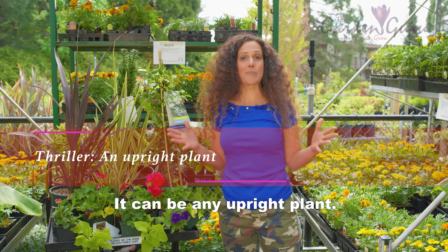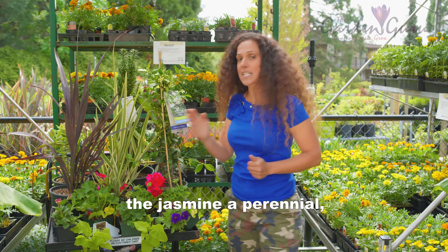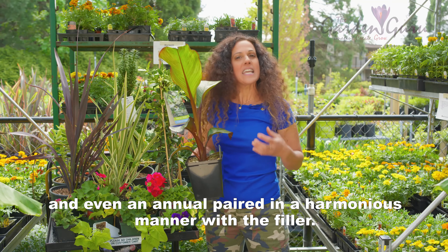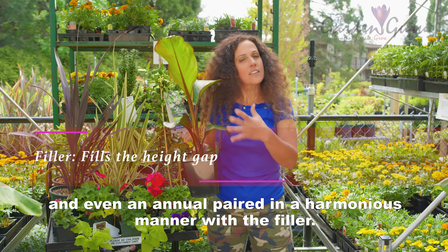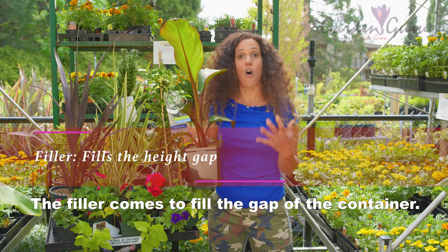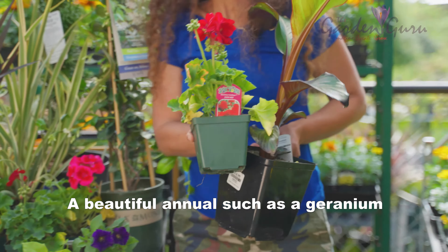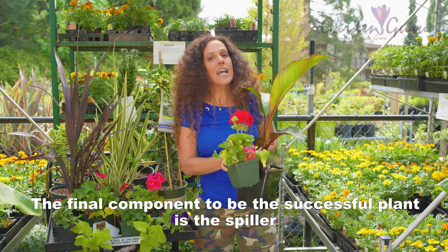Thriller, filler, spiller — a foolproof technique I learned from Steven Silk. The thriller is a plant that's supposed to thrill; it can be any upright plant — an evergreen like yew, jasmine, a perennial, or even an annual. Paired in a harmonious manner with the filler, the filler comes to fill the gap of the container. A beautiful annual such as a geranium will do a beautiful job.